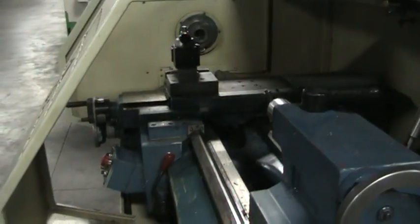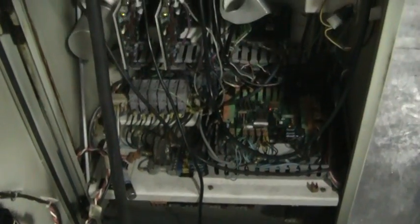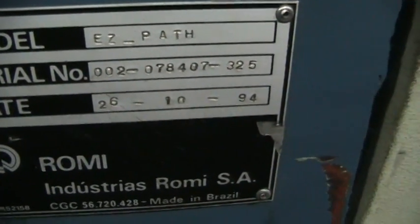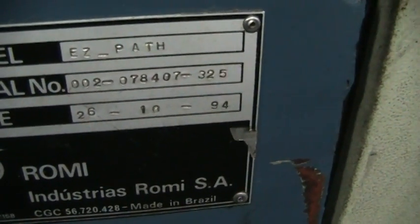There's a three-jaw chuck. I'll put the lumber back here. Serial number here: 002-078-407-325.